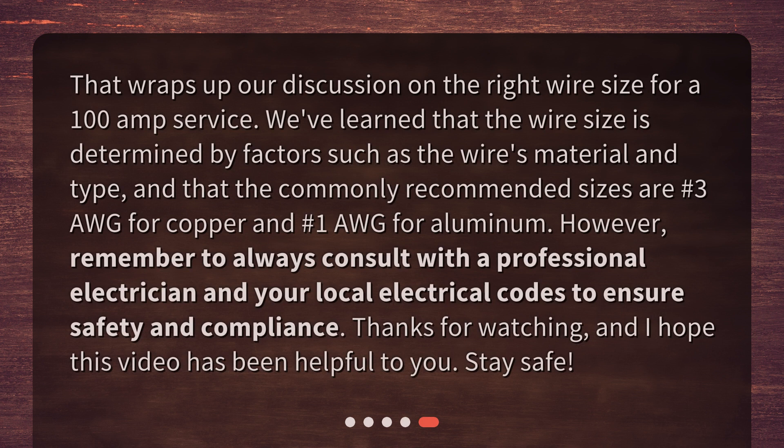That wraps up our discussion on the right wire size for a 100 amp service. We've learned that the wire size is determined by factors such as the wire's material and type, and that the commonly recommended sizes are #3 AWG for copper and #1 AWG for aluminum. Remember to always consult with a professional electrician and your local electrical codes to ensure safety and compliance. Thanks for watching, and I hope this video has been helpful. Stay safe!